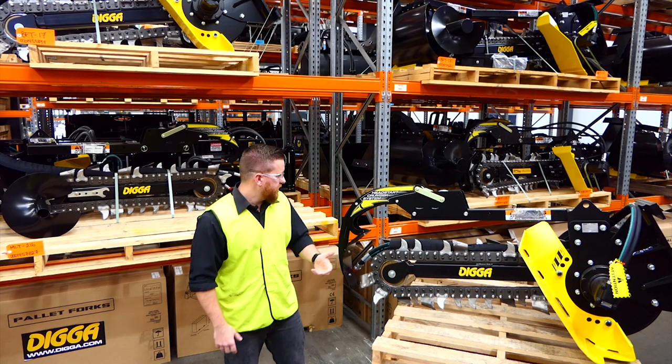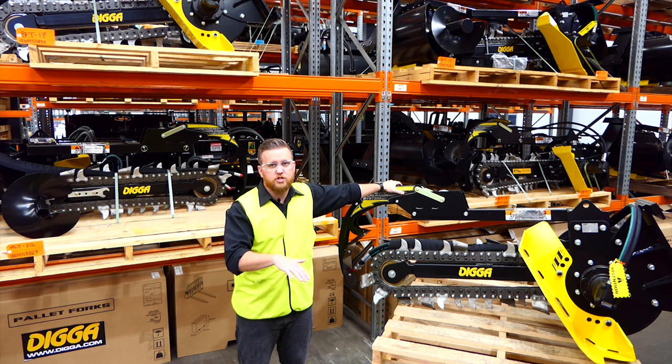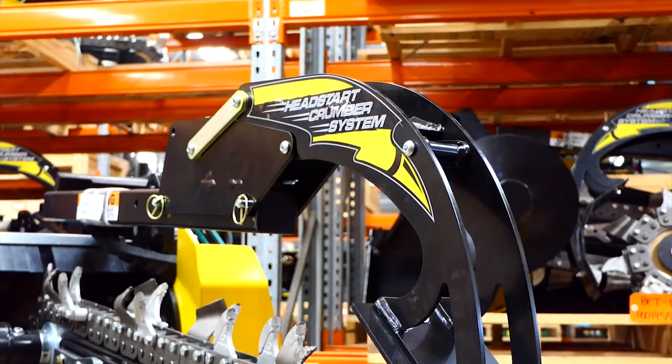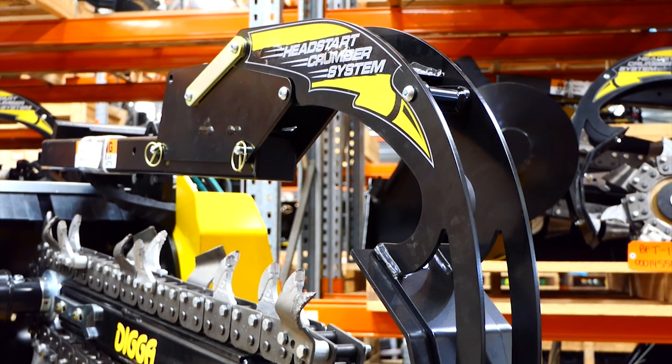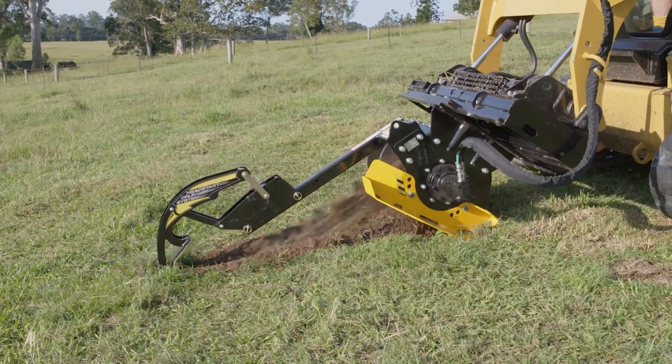To make the trencher even more user friendly, you've got the crumber bar system. It starts in the lockdown position, meaning you don't need a spotter or have to get out of your cab, and then once you hit that required depth it'll engage and clear as much spoil as it can, giving you a nice flat clean trench.